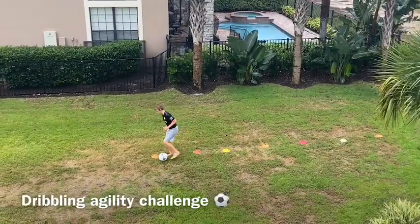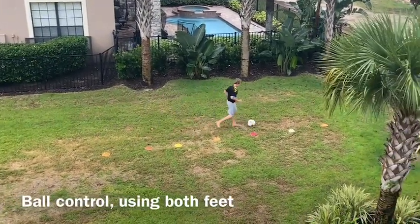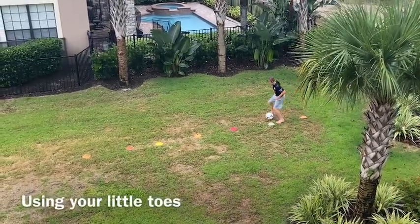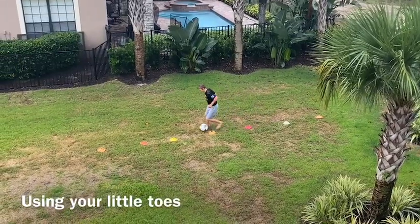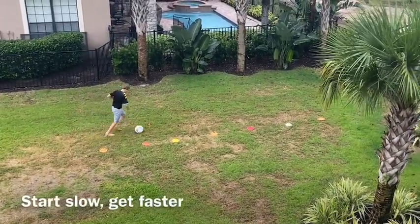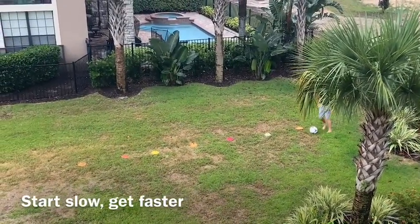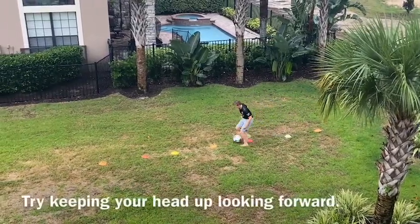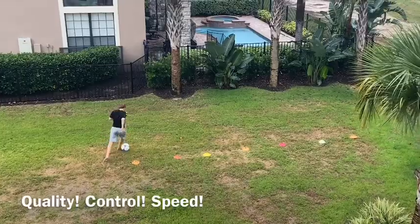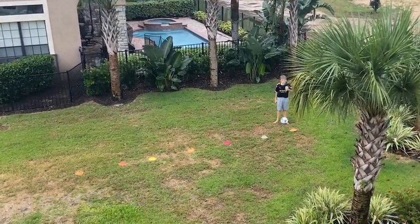Let's work on ball control — dribbling the ball through some cones. You don't need a lot of space. Remember to use the outside of that foot, nice and slow and controlled, then speed it up a little bit. Try both your right foot and left foot. Work on getting in and out of those cones quickly. That's your challenge — let's work on some agility and ball control.